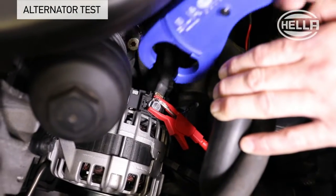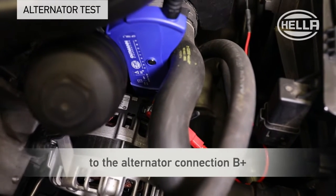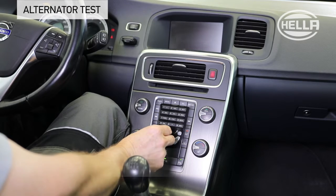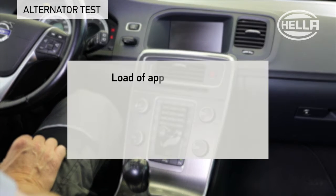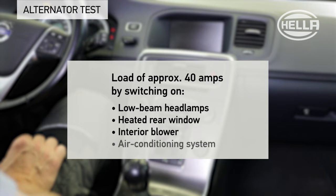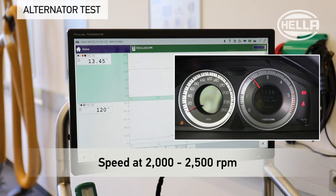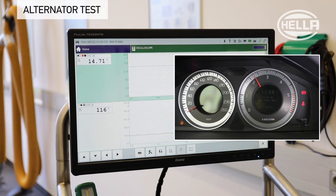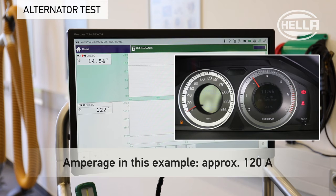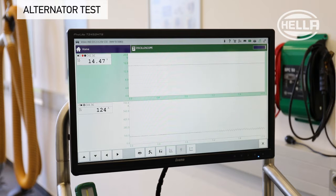To test the alternator charging voltage and charging current, a current clamp is placed as close as possible to the alternator connection B+. When the engine is started, the vehicle electrical system is loaded with approximately 40 amps by switching on several electrical consumers — for example, the low beam headlamp, heated rear window, interior blower, and air conditioning system. The engine speed must be increased to approximately 2000 to 2500 RPM when idling. The control voltage must not fall more than 0.5 volts below the set point, and the amperage should be higher than the total current consumption. In this example, the measured values are OK.